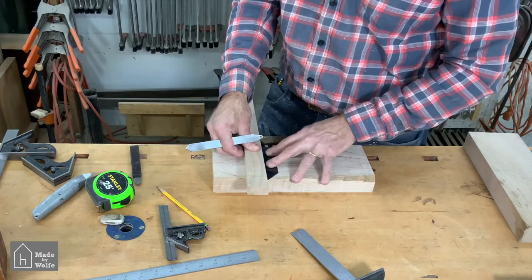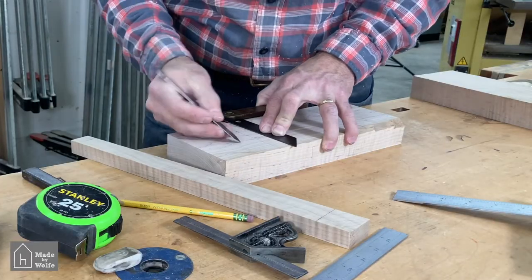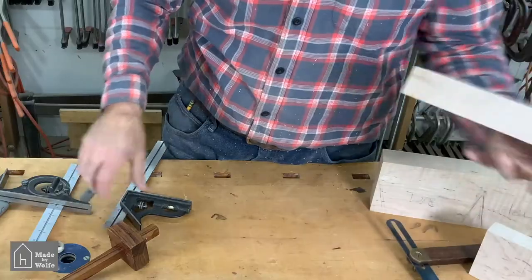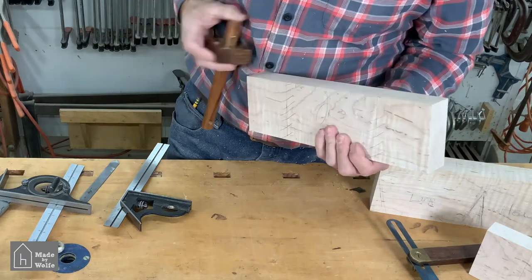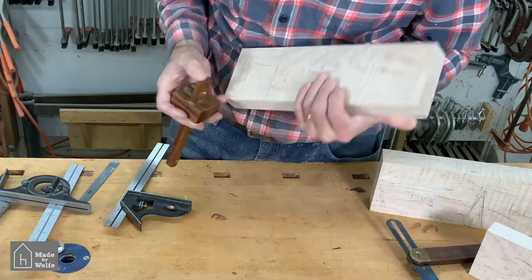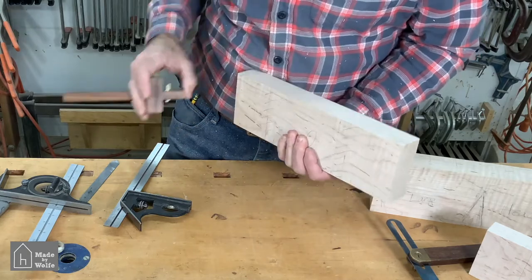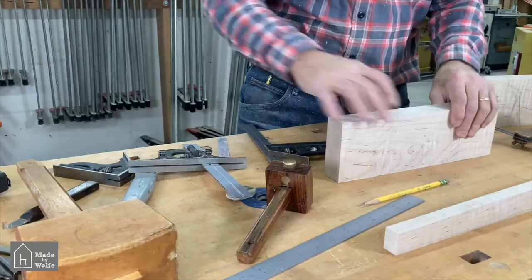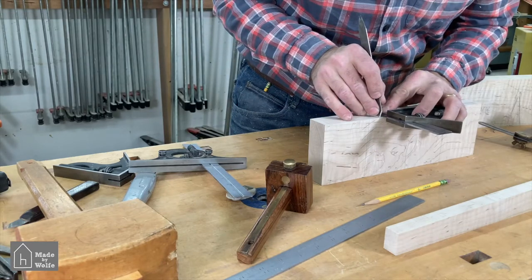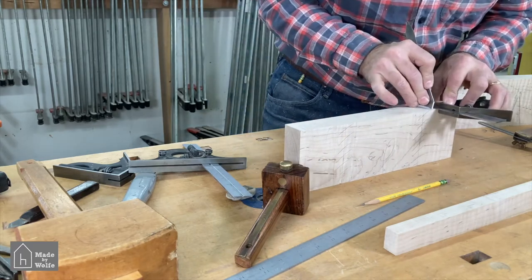I then set my sliding T-bevel to three-quarters of a degree and used the handle as a gauge for the width to mark the other edge of the dado joint. The handle actually hangs off the end of the board several inches — I do that to make sure I don't cut the dado too wide, as a wide dado will let the handle fall through or go in too far. If it's too narrow, you can take a couple of hand plane passes to fit it. Finally, I mark the bottom of the dado with a cutting gauge and transfer lines around the edge with a square and knife.